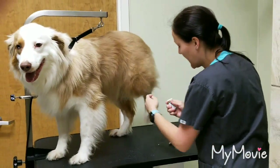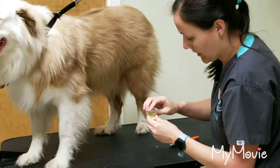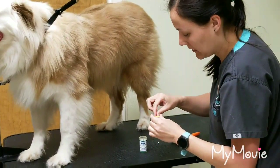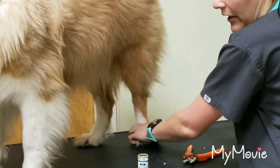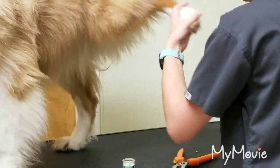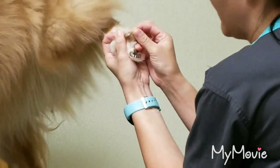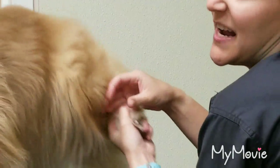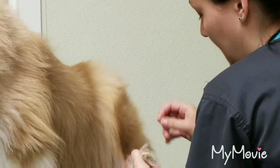If her nail ever bleeds, you want to put this quick stop on. It's this yellow powder, and you just take a little bit in your finger, or you can use the lid, and we're just going to apply that to the nail. And then, in a couple tries, it will stop bleeding.